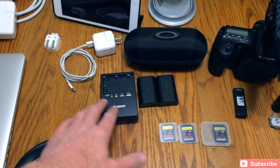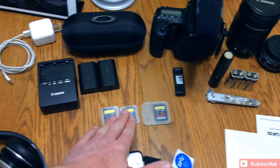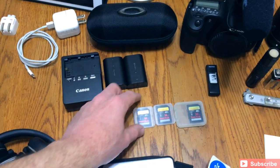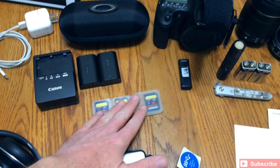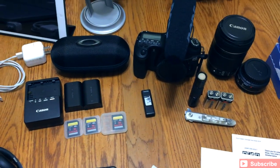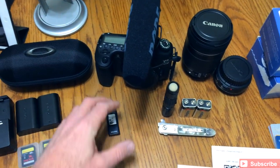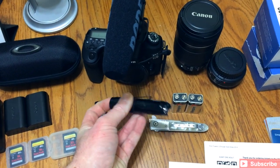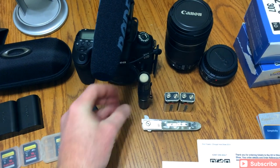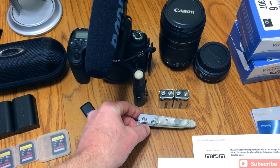Moving on, I've got the charger and a couple of batteries for my Canon 60D. I've got a 64GB card in the camera now, plus a couple of 16GBs and a 32GB. It's good to also have a flash drive — that's a SanDisk 8GB Cruiser. And it's good to have a little tactical LED flashlight. Pretty bright. You never know when you need a flashlight — you guys have probably seen this before in a few unboxings.